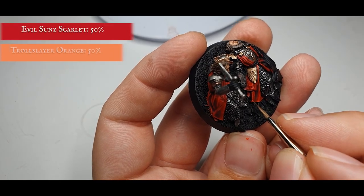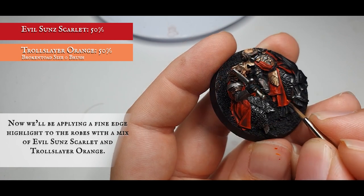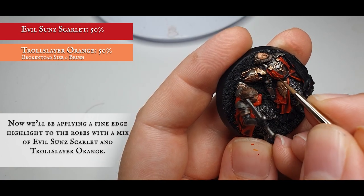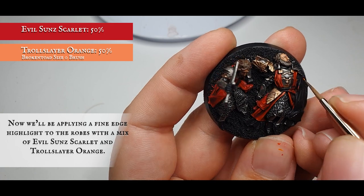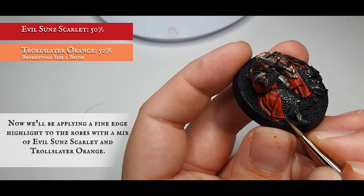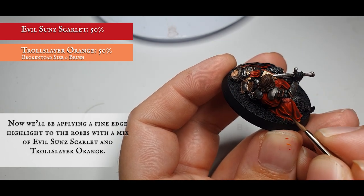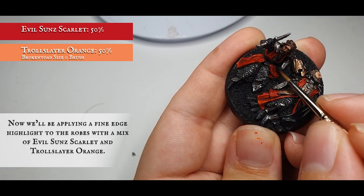Finally, when happy with how the material looks, apply a final fine edge highlight with a mix of Evil Sunz Scarlet and Troll Slayer Orange at an approximate 50/50 split — but be very careful: if your paint looks too orange, tone it back down with more Evil Sunz Scarlet, as we don't want the red to look too garish. Apply this to the outermost folds of material and upper crests, concentrating on where the light would naturally be hitting — the very top and edges and tips of all fold creases. The upper areas of all this cloth will really pop as this is where the light hits most prominently.